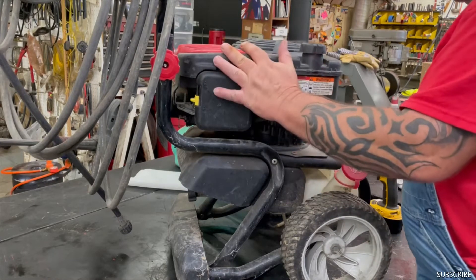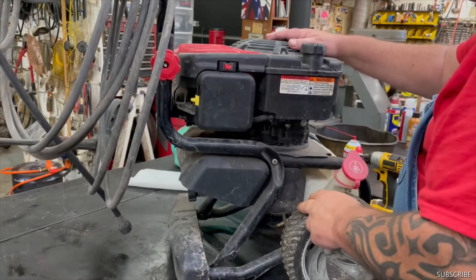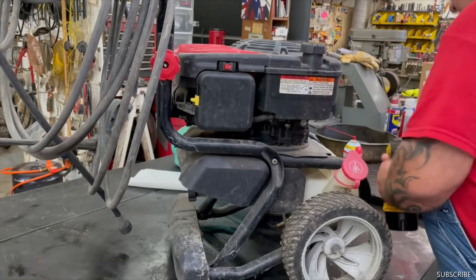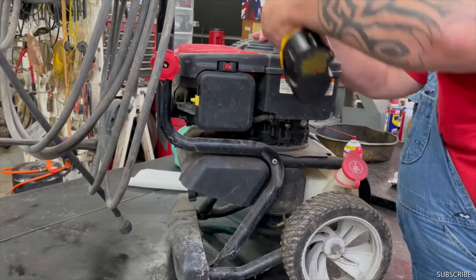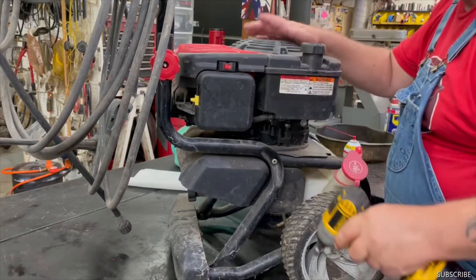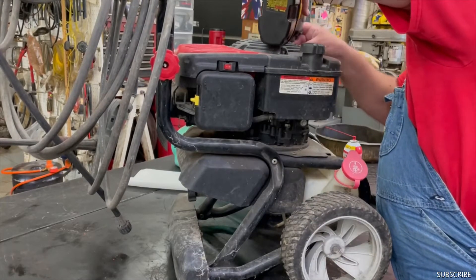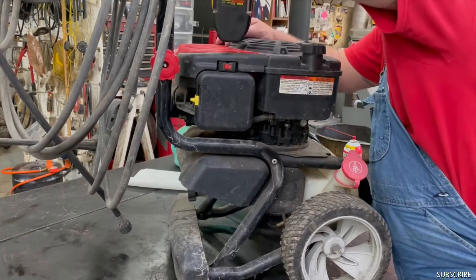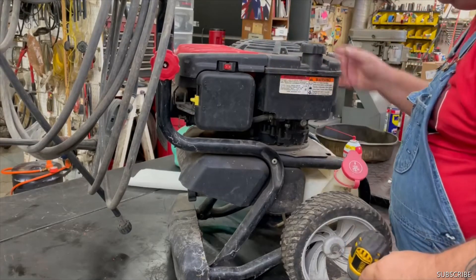Okay, we're going to get to the carburetor on this. We're going to take this top off and this off. When we get to the carburetor, we're going to take the gas tank off. And this is a Briggs and Stratton engine — it's almost like one that comes off a push mower, same style.